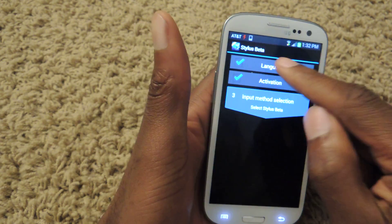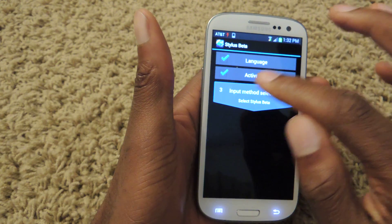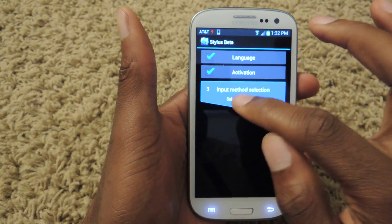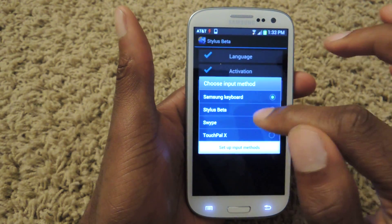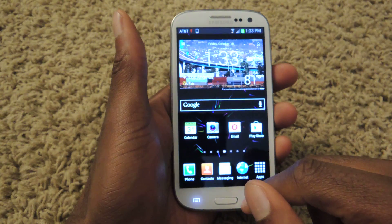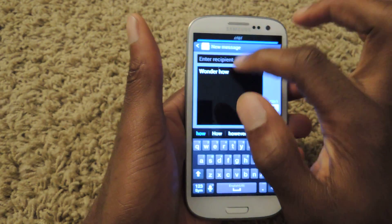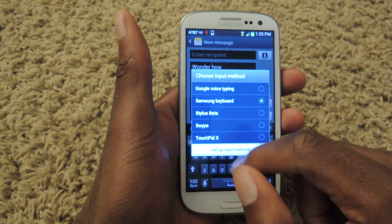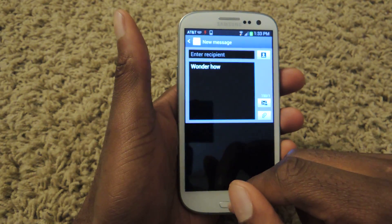It'll ask you the language, so select English, and then for activation you just click that check. Then for input method, you can select it right here and choose it, or go to any text field. Let's just open up a message, drop down the menu, and you'll see 'Choose input method' right here — go ahead and choose Stylus Beta.